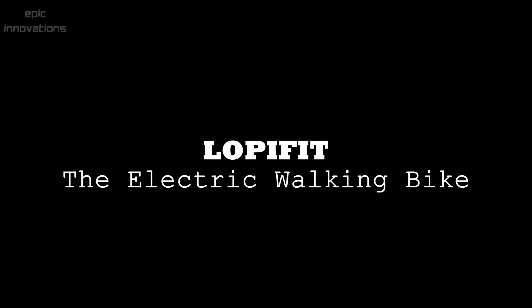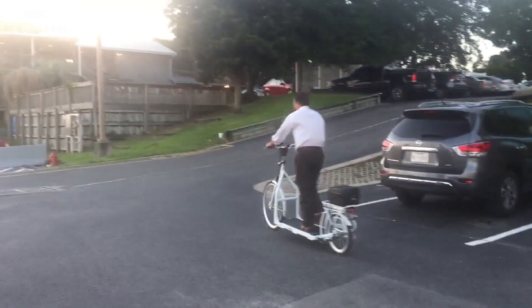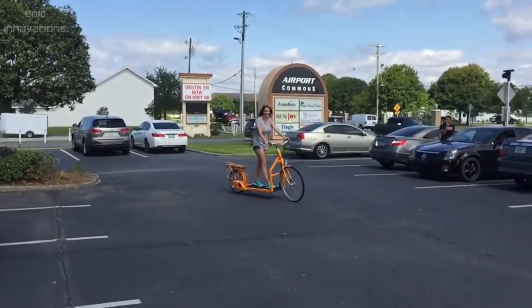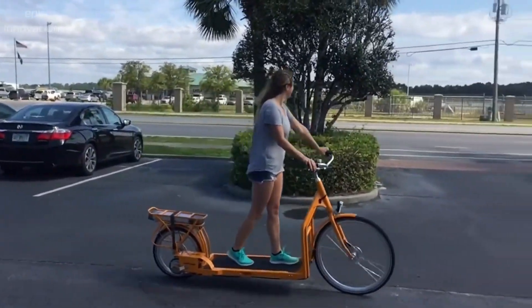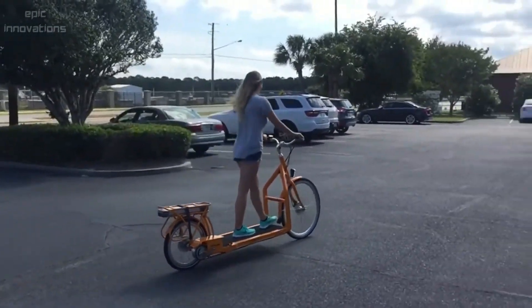Lopofit — The Walking Bike. The Lopofit bike is a treadmill and bike combined, eco-friendly to both the environment and to your body. Lopofit leaves no carbon footprint. It gives you the benefits of walking and riding a bicycle with no impact on your knees, lower back, shoulders, and neck. The high-capacity battery gives you up to 50 miles per charge at speeds of up to 20 miles per hour.